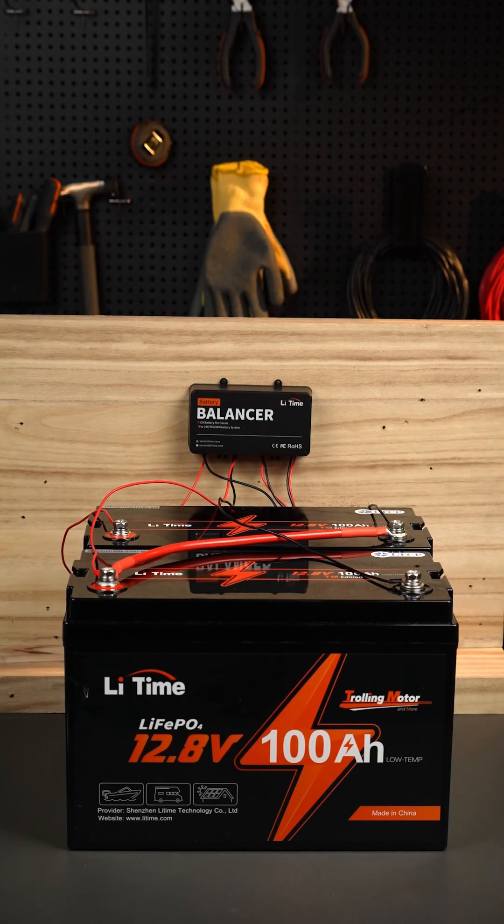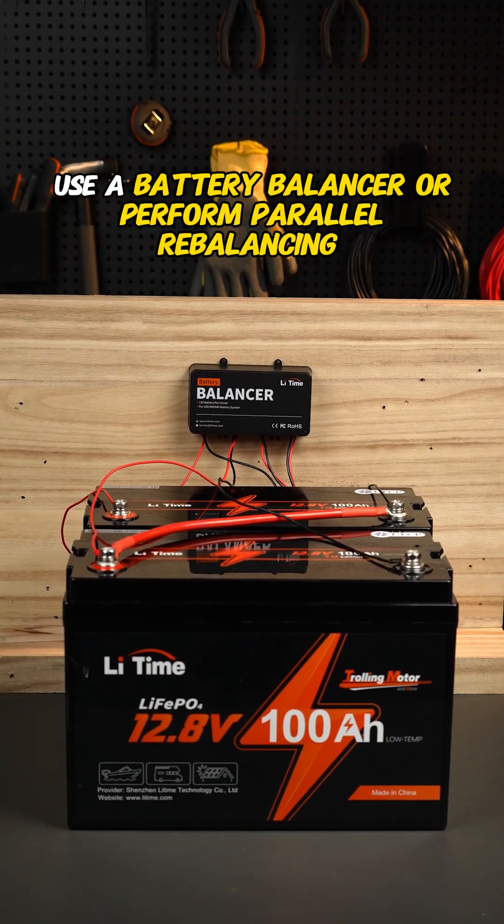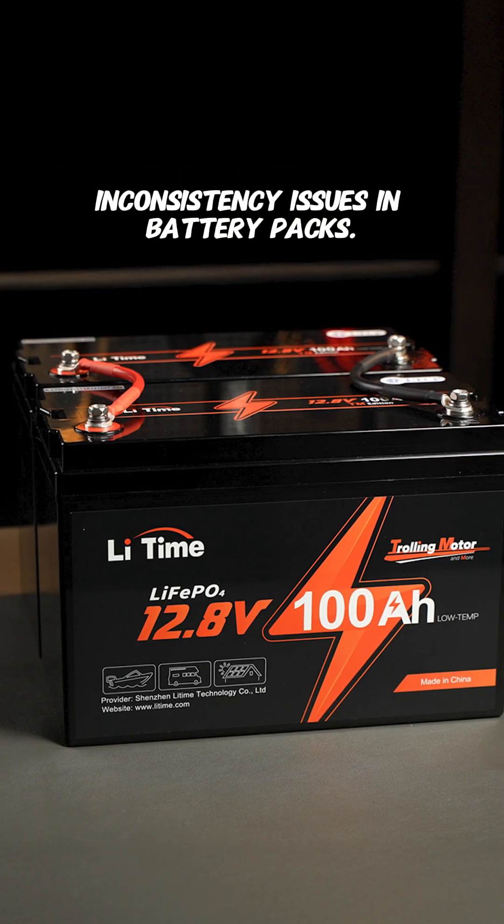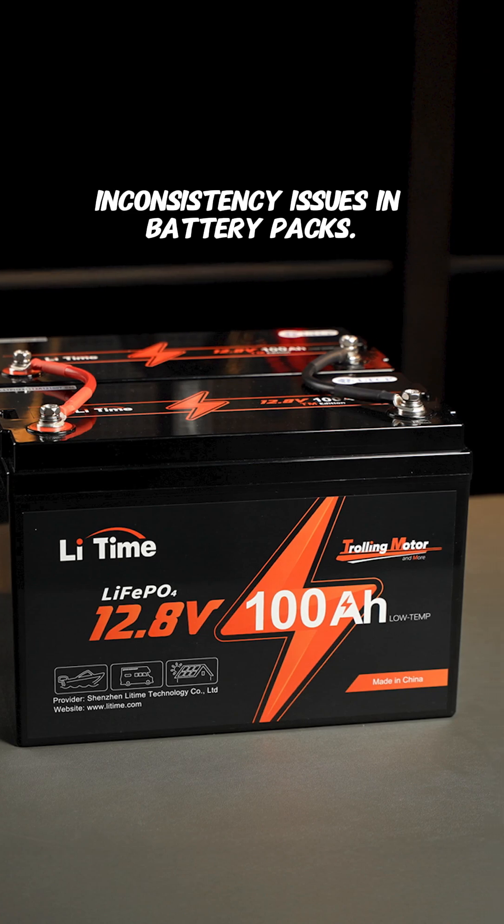Battery system balancing: use a battery balancer or perform parallel rebalancing every six months to effectively resolve battery voltage inconsistency issues in battery packs.